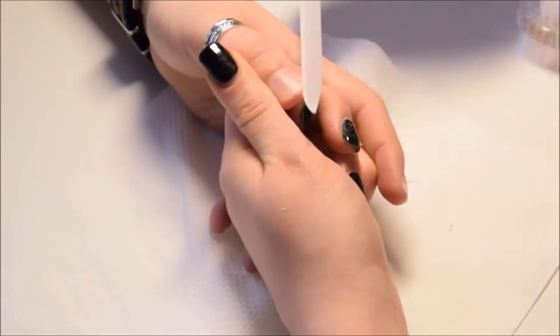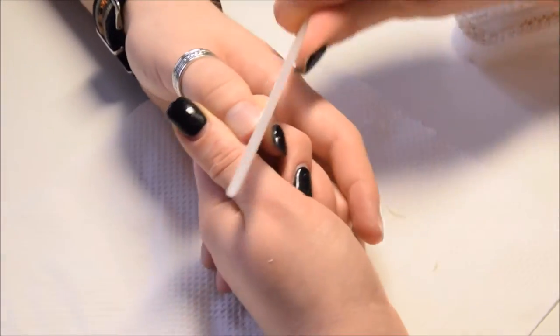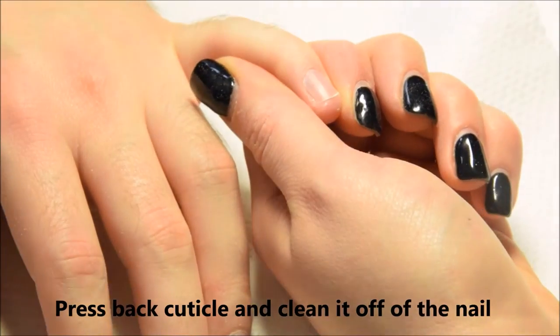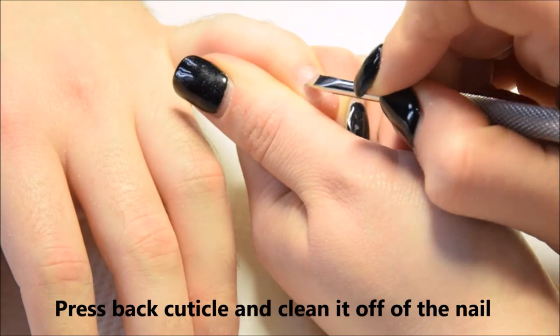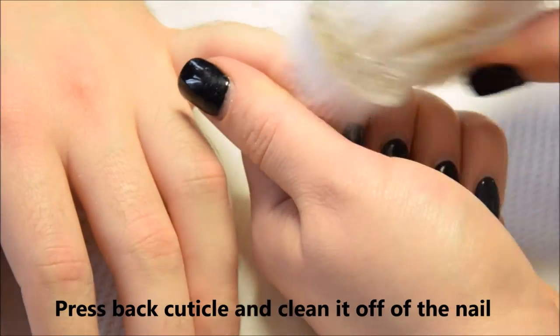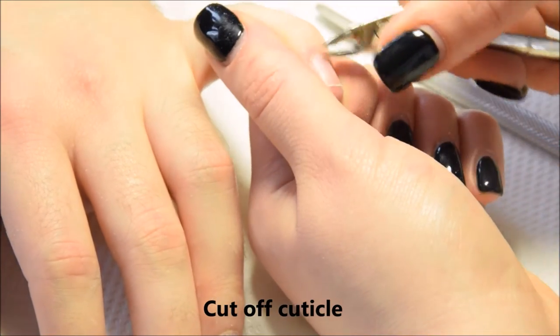Now I'm using the cuticle pusher. I press back the cuticle and clean it off the nail. I'm also using scissors to cut off the cuticle.